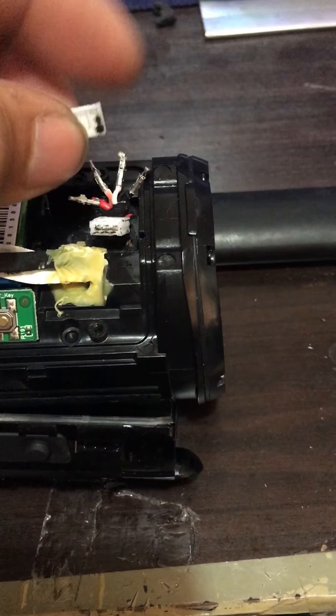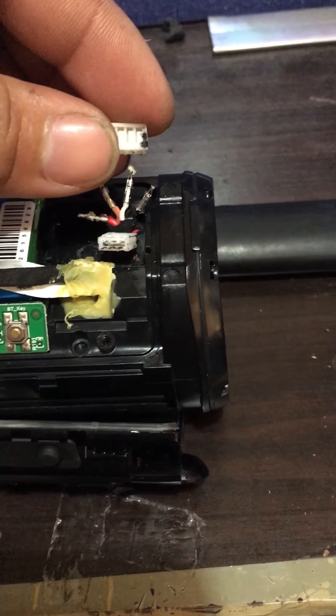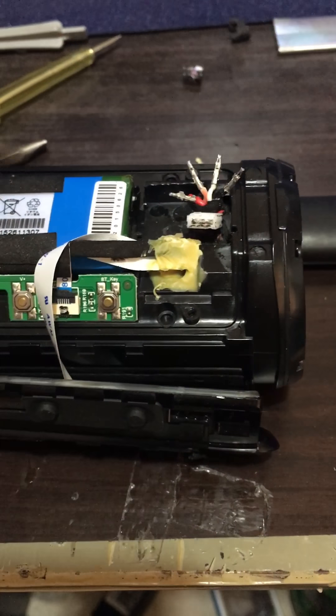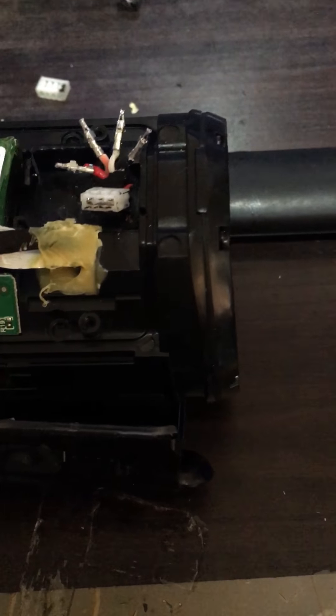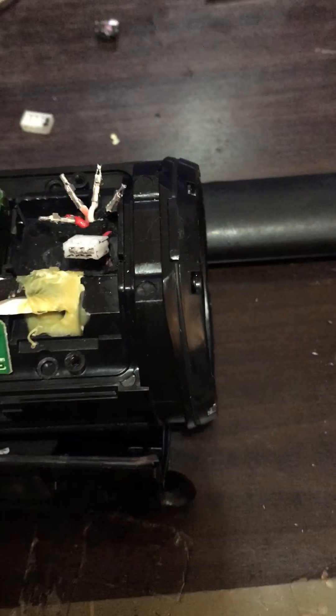And then this one had a connector — the red one, orange one, the white one, and the black one. So just get a flat screwdriver, a thin flat screwdriver, about this size.